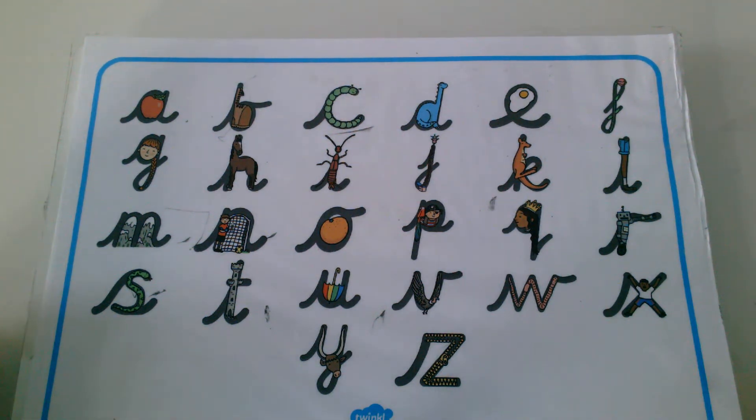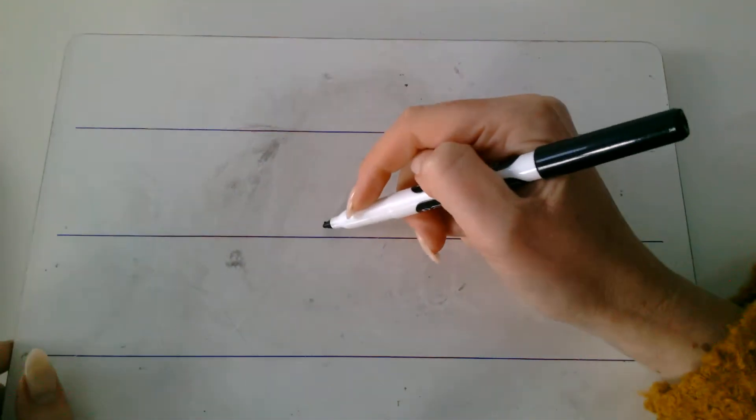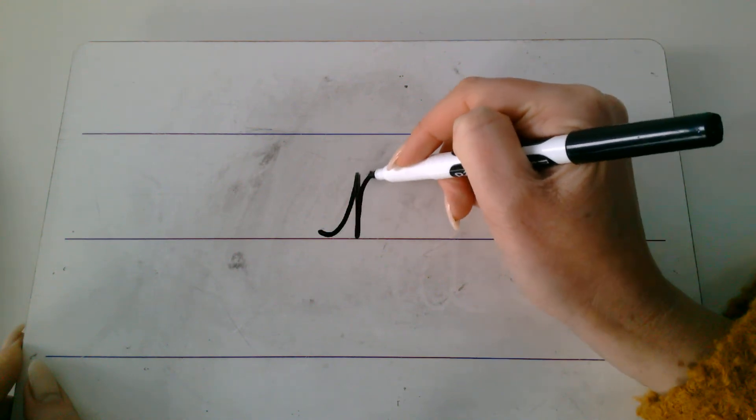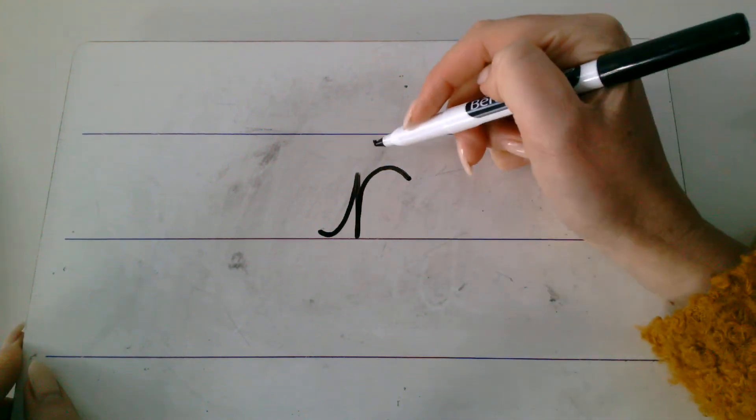Okay, your first sound is: Er. Er. Can you see it on here? See if you can write it. Er. Okay, ready to check? It was the 'er' robot. This one here. Let me show you what it looks like. Up we go. Down the robot and curl over his arm. Er. If yours looks like mine, give it a tick.